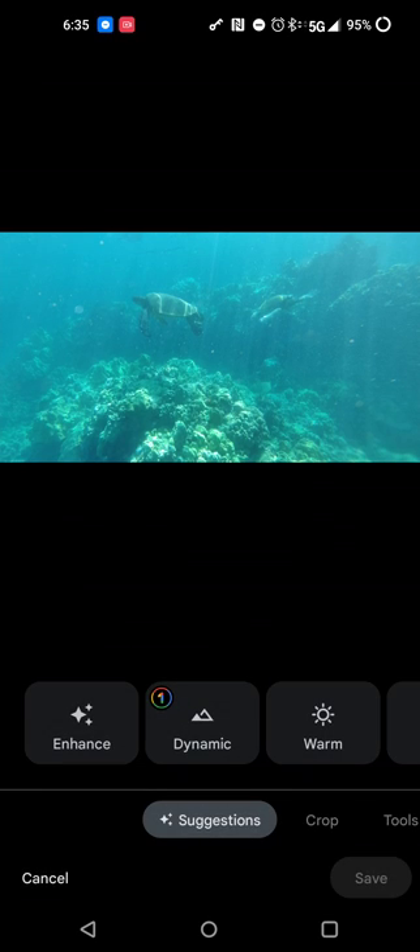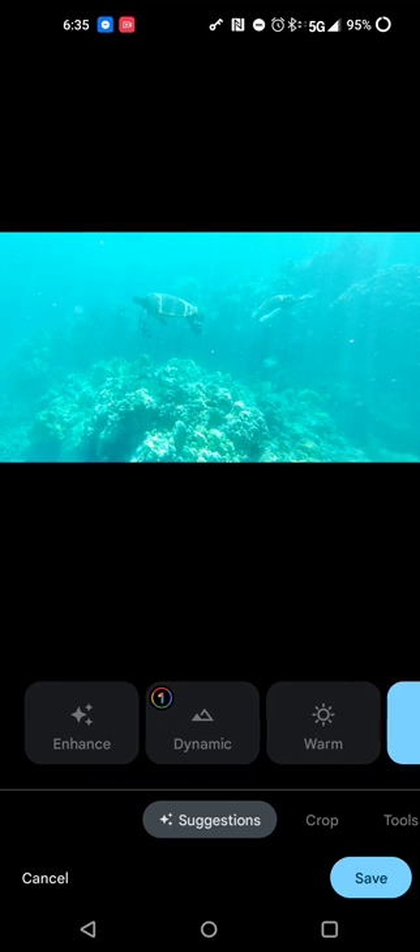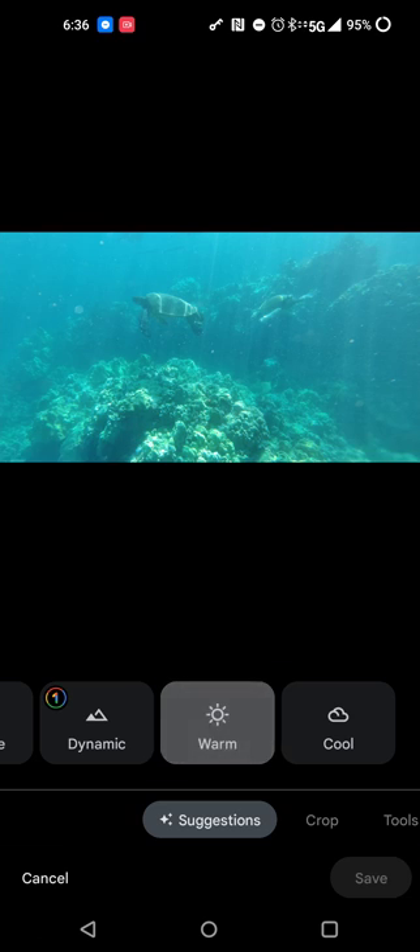One side note is that none of the things I'm going to review should require a Google One subscription. But you'll see when you're in Google Photos that if there is a Google One feature, there will be a one in a circle indicating that it's a Google One feature. I do have a Google One subscription, so that's the differentiating factor. What you're going to do is touch your picture and hit edit. When you come here, you'll see default options like Enhance, Dynamic, and Warm — these are various profiles to automatically enhance a picture. But they don't really do as much as what can really be done in Google Photos, so I'm going to turn off these filters.